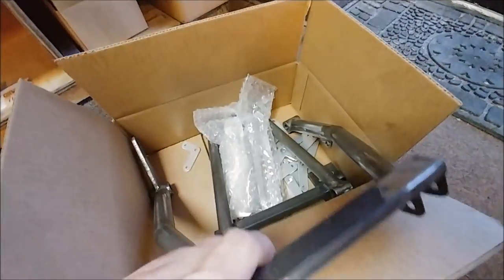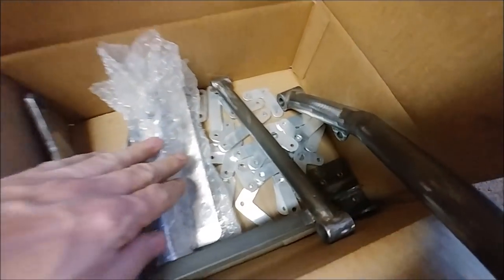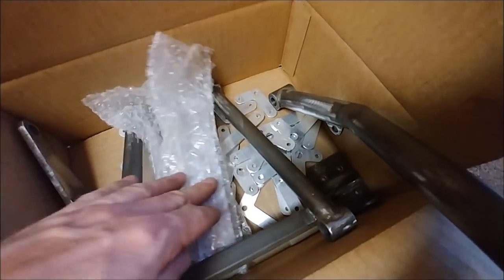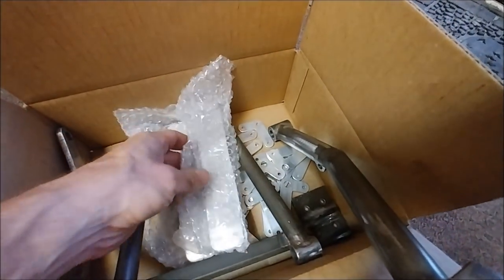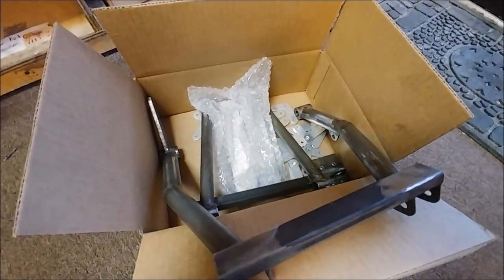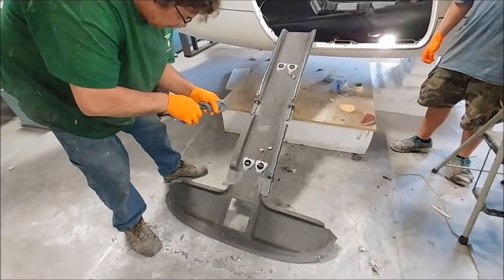I dropped a bunch more stuff off for powder coating this morning — all those rods I did up at Brit's. The next round includes the retraction brackets for the nose gear, the handles for the doors, the outside handles, and all those little brackets for the brake linkages for the rudder pedals. Those will be going to powder coat next week.